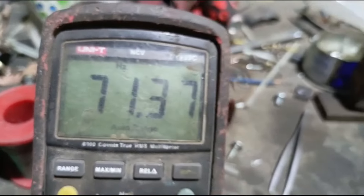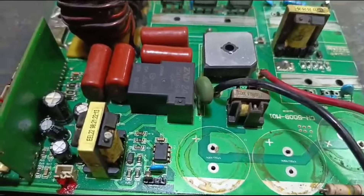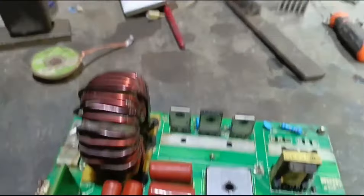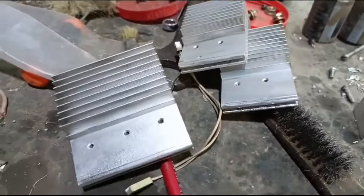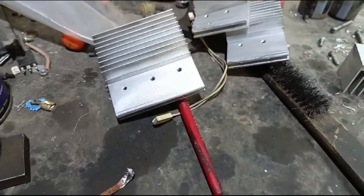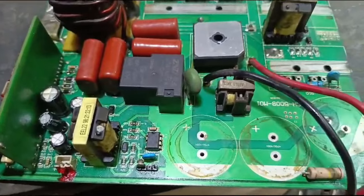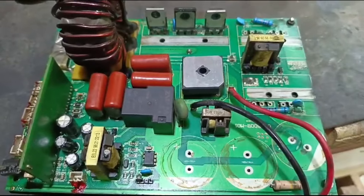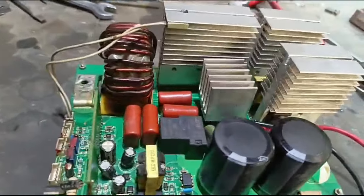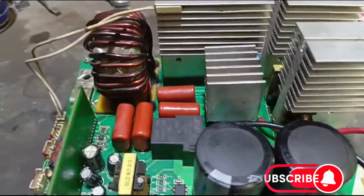Now we will install the IGBT and capacitor. We have done the service — it was in bad condition and we will bring it to good condition. This card is now complete. All the components are installed and all components are ready.